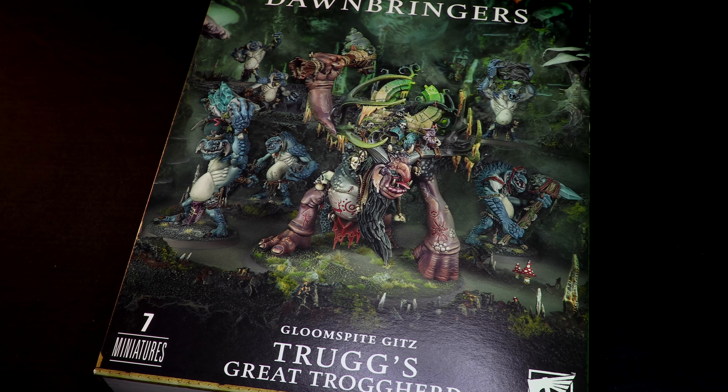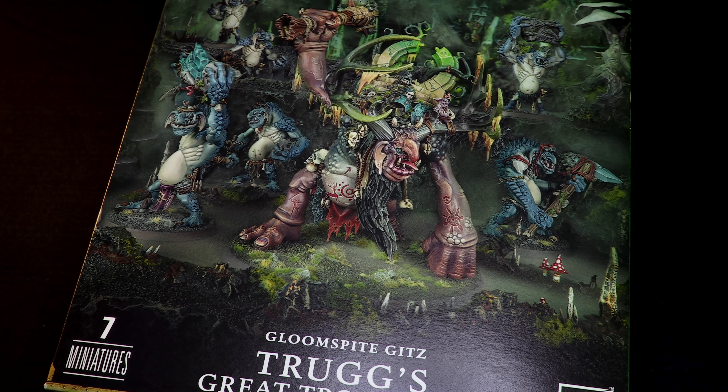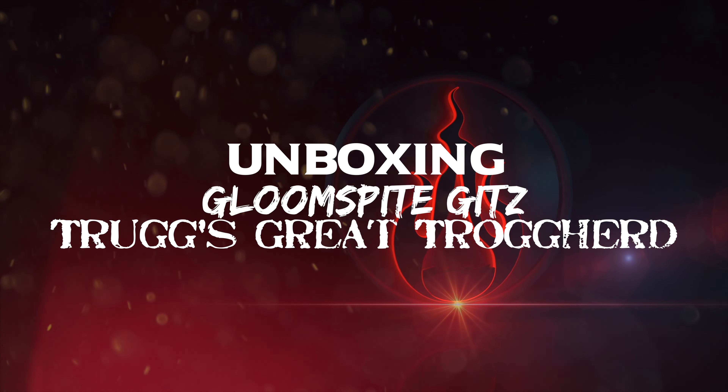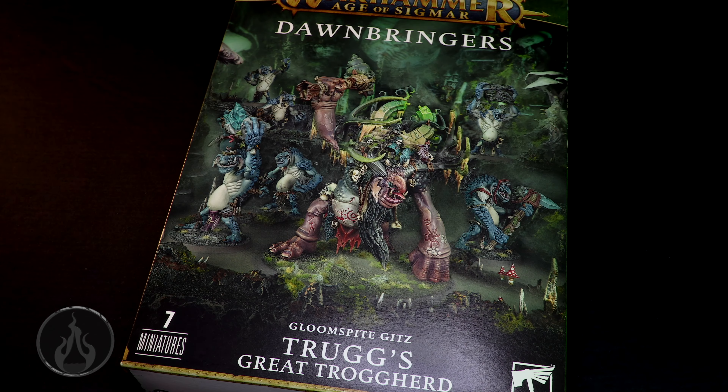Ever seen a Trogoth with a Stargate on his back? Neither have I. Let's check it out. Hi there, Chris here with another unboxing for you all. In this video, we're going to take a look at the Dawnbringers Gloomspike Gits Trog's Great Trogherd for Warhammer Age of Sigmar.